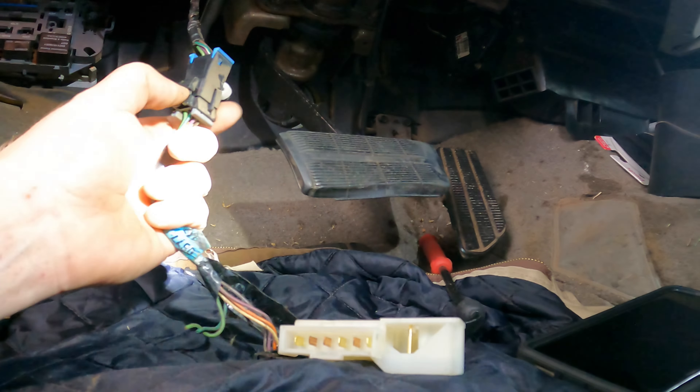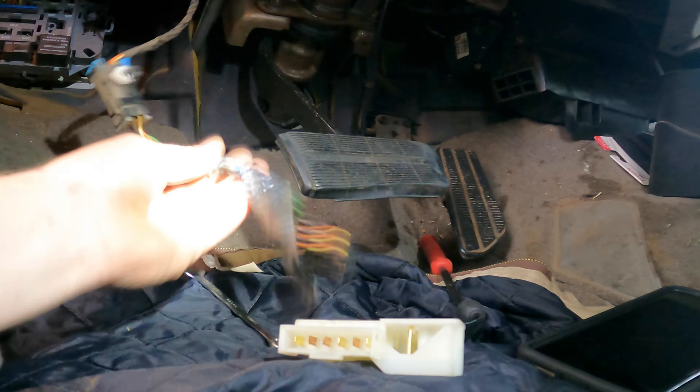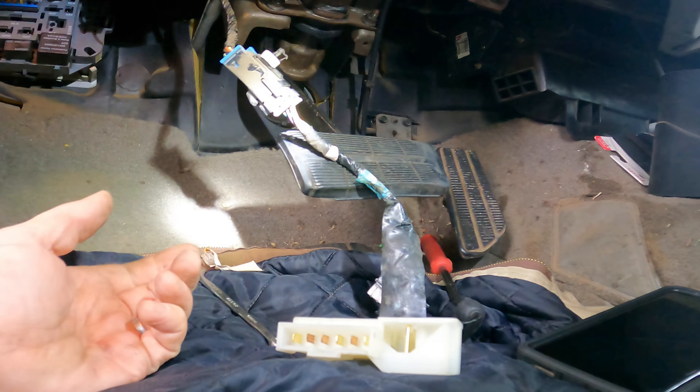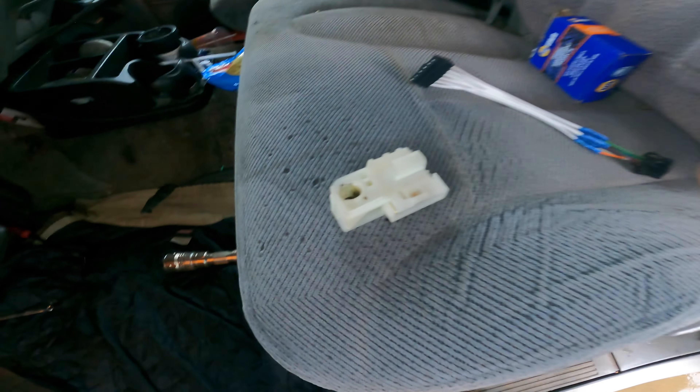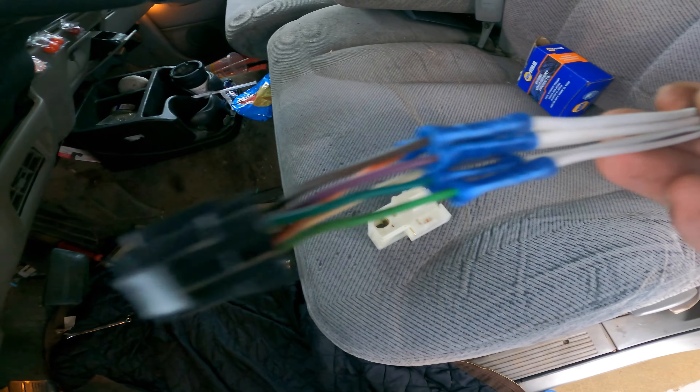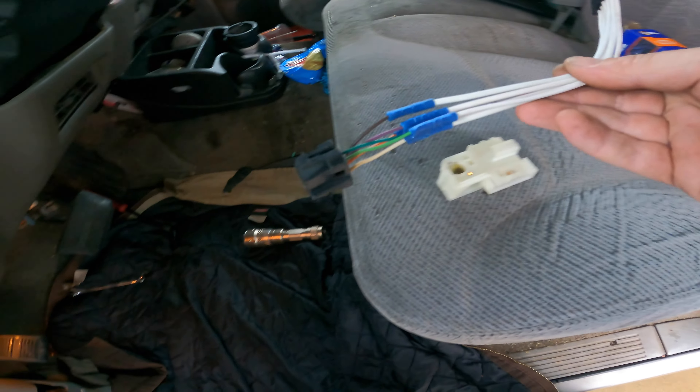So why not just make a new brake light connector that plugs in? That's so terribly annoying. All right, we got the harness tapped into the other harness, so now we're just going to plug this end back up.